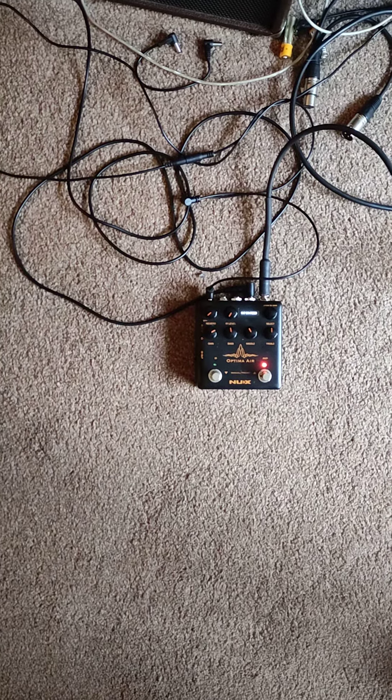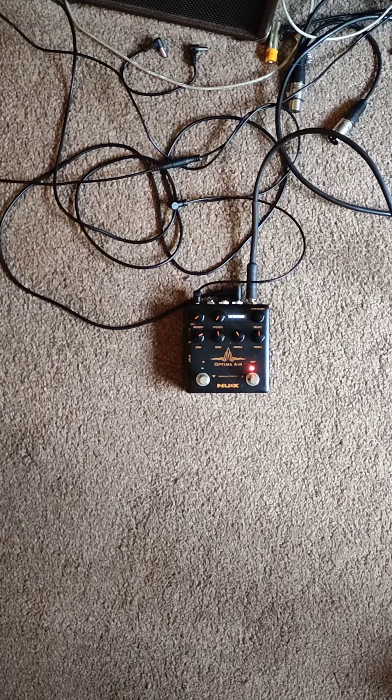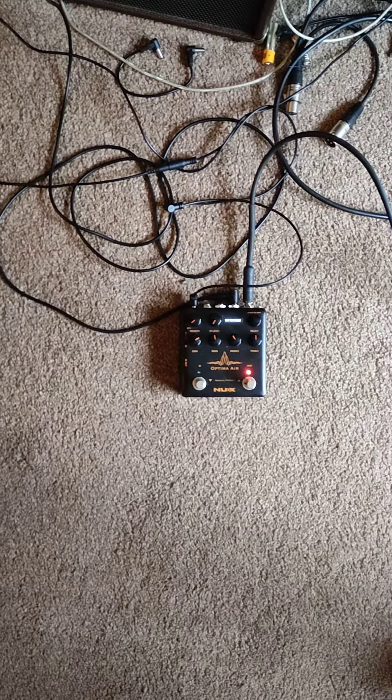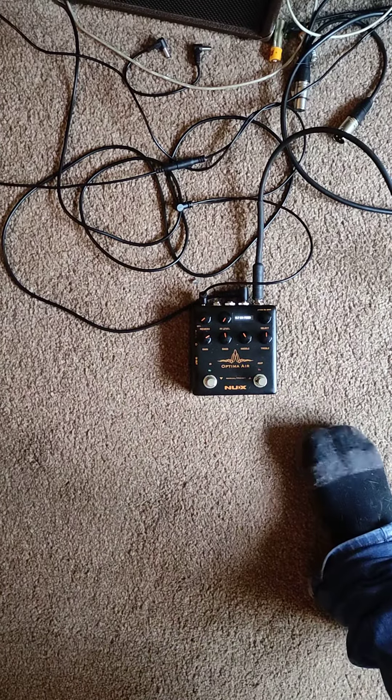Hello, my name is Dave Conley and I was asked to film this NUX pedal, the Optima Air, to show the issue that I'm having with it. This is the preamp pedal and this is supposed to be the IR pedal, which it is the IR pedal.